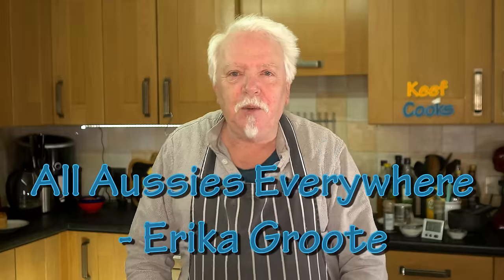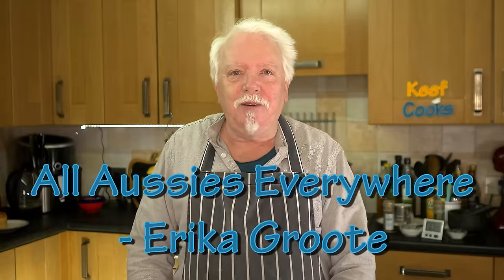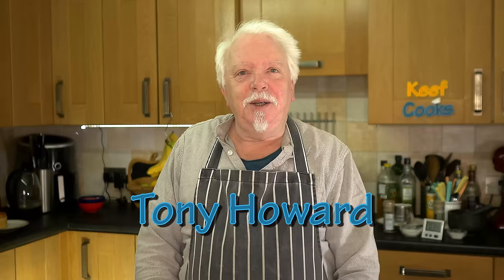Some shout outs before we start. One for all Aussies everywhere - that was requested by Erica Groot - and to my new Patreon fans Tony Howard and John Hare.